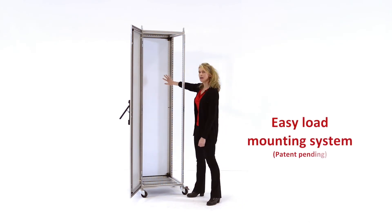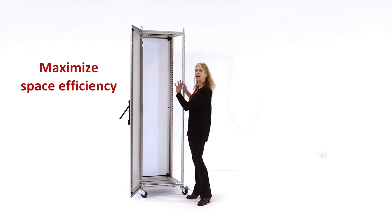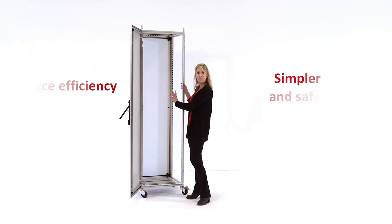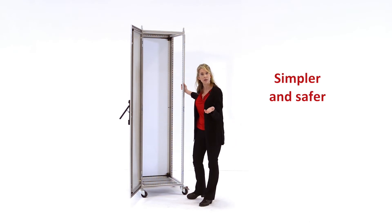The mounting subpanel in Proline G2 was designed to maximize space efficiency and to make loading a populated subpanel into the frame simpler and safer by providing a variety of different loading options.